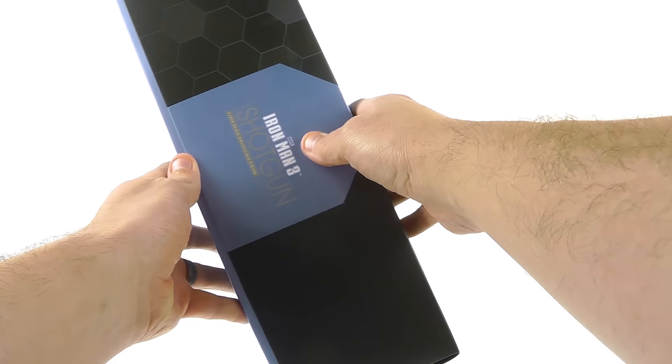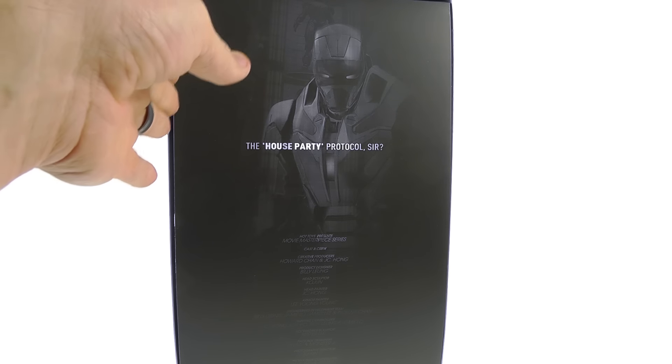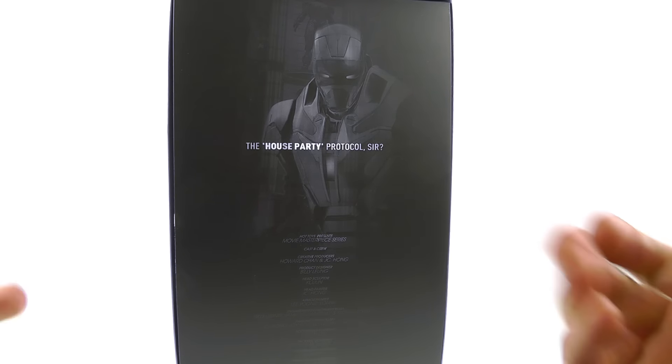This is a Sideshow exclusive, which means the only way to get this armor in North America is through Sideshow Collectibles. The package is very similar to what we got before — you've got the little Jarvis sort of thing in the background, and on the front you have a nice image of the Shotgun armor. On the side it says 'Shotgun,' which is a little bit glossy, and that same background carries over there as well.